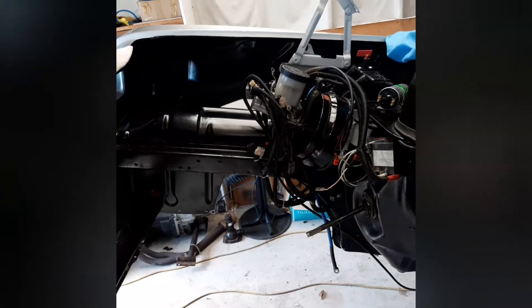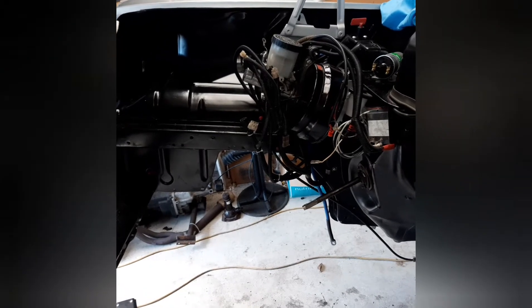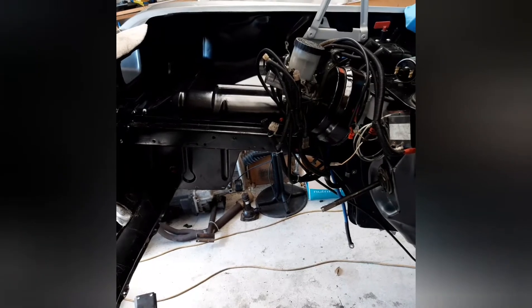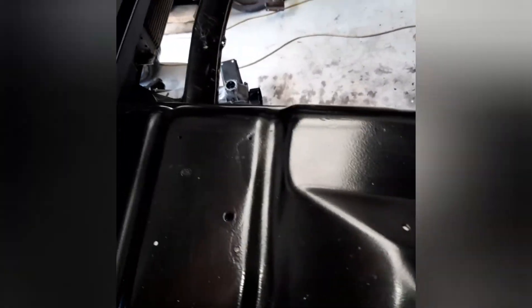Another update today - this follows on from the work I've been doing on my fuel tank. It's the same day I posted that video. After a little thought I've decided I'm going to spend a little more time on this engine bay just getting it looking a little bit better. The black paint I've painted it with is actually only an epoxy-based sealer.